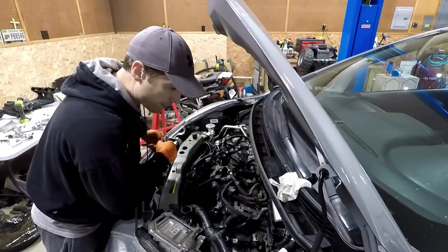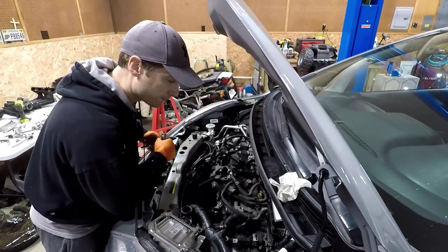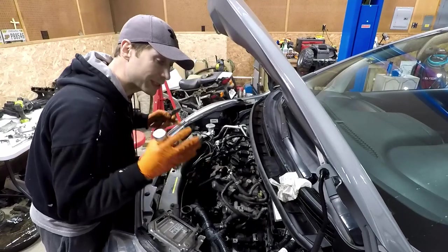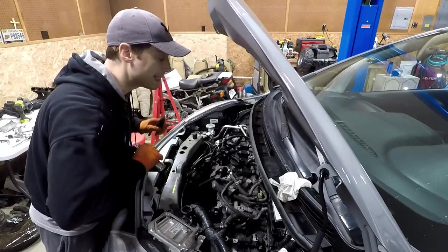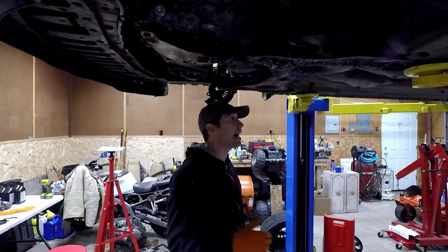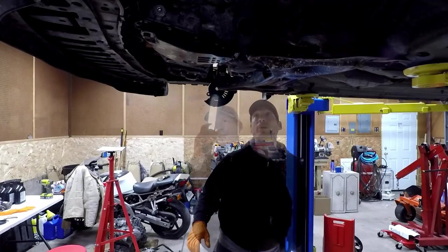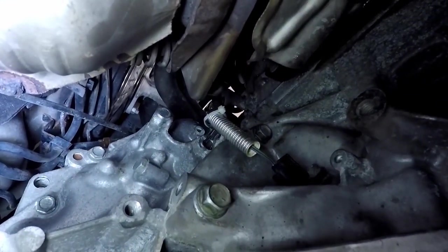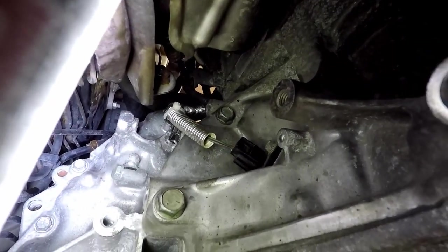We're going to raise it back up now and get a zip tie around that crank sensor, and start putting the shield back on. Once we get that back together, we can get the axles in and then just work up here and we're done. There's going to be a lot of up and down right now. I'm going to try to pull that metal tubing over the wiring a little better there.